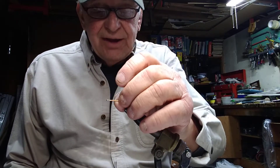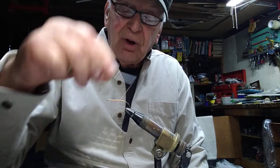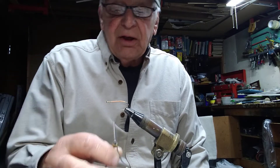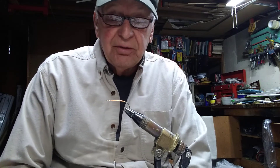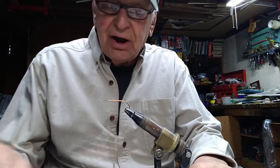Hi everyone, today we're going to be tying a root beer fly, a fly that I consider perhaps the most deadly subsurface smallmouth fly that I fish. I like fishing for smallmouths and they have a wide assortment of flies to fish for them. However, I've figured out that I only need about four different patterns, and the rest is just gravy to try here and there as a diversion.